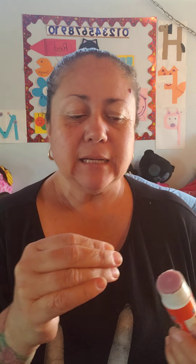Our turkey needs some eyes. You have eyes in your baggies too. So put glue and you glue the eyes to your turkey.